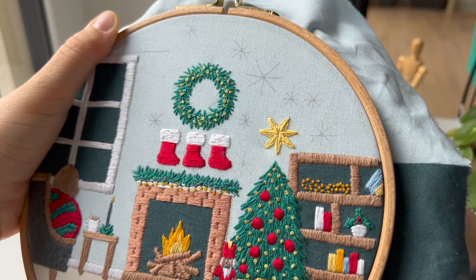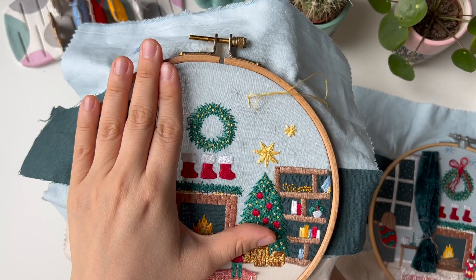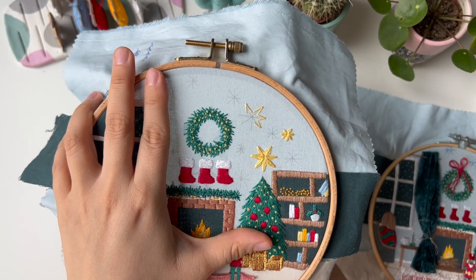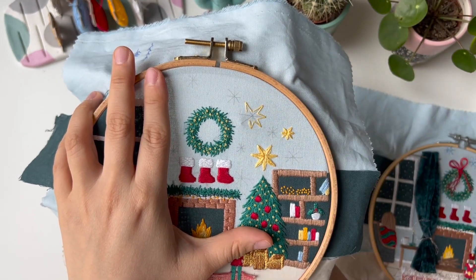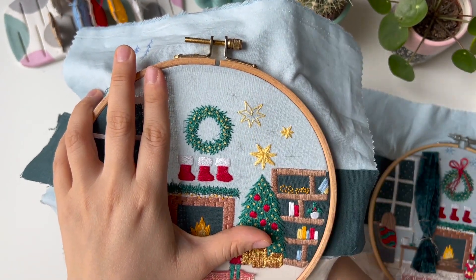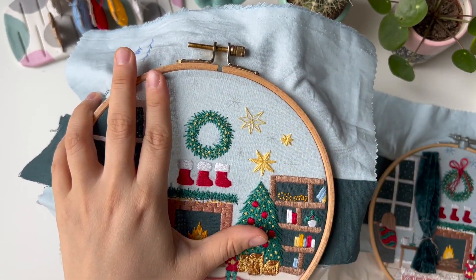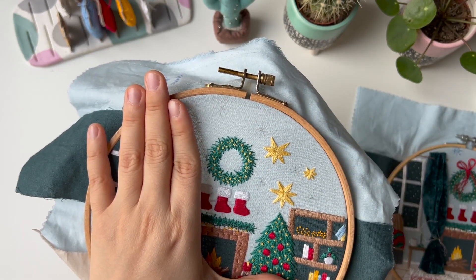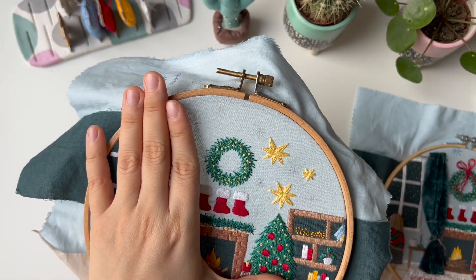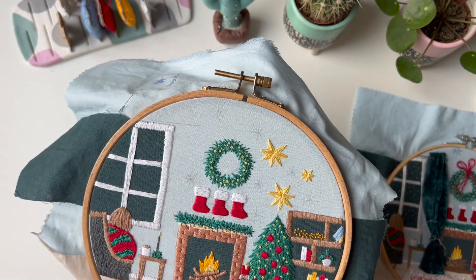Do the same with the rest of the stars. Next,